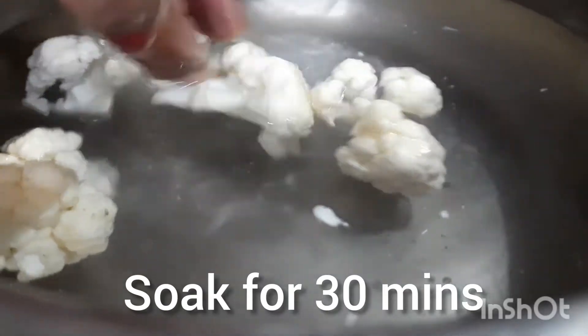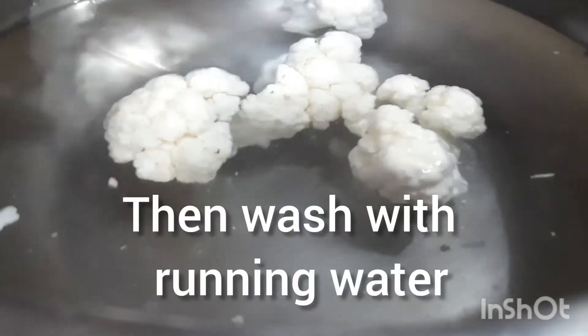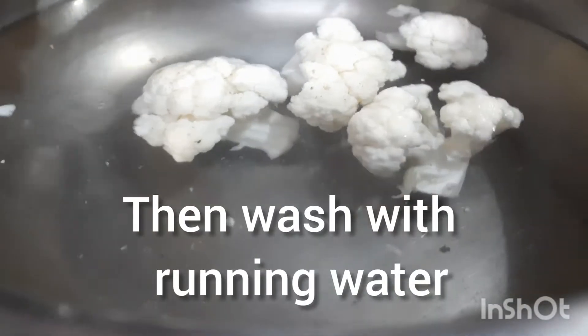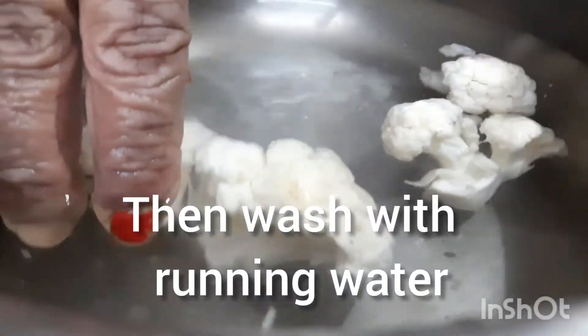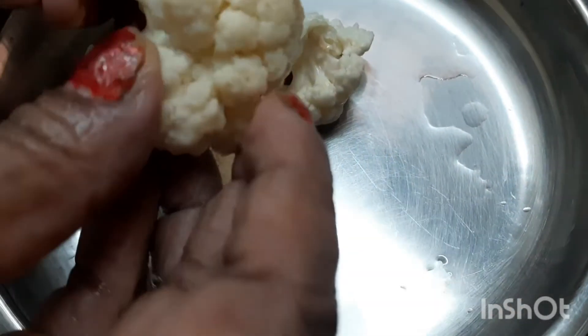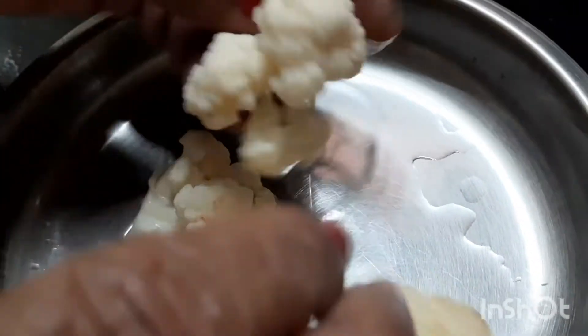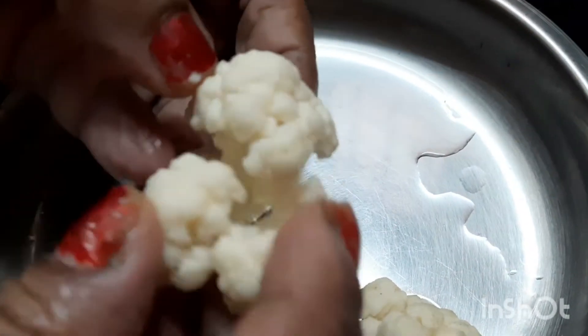We have two in the water. If you put it in the water, we will put it in the water. Wash the water with the water. We will make it very fresh and clean.